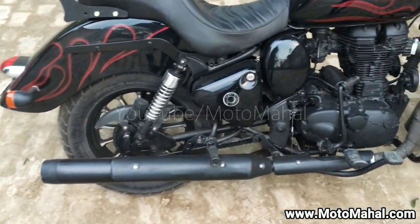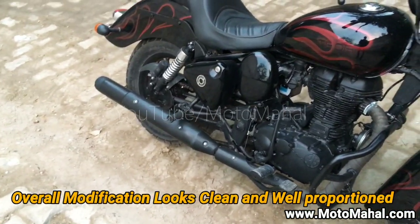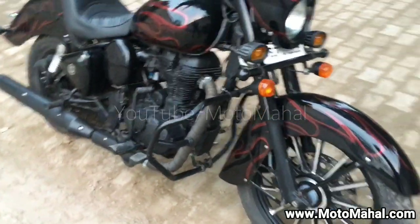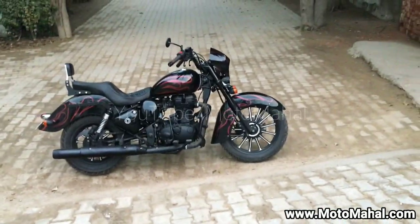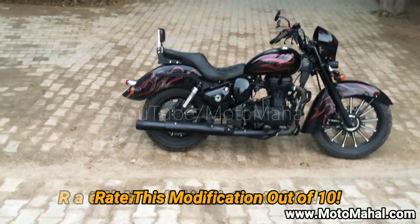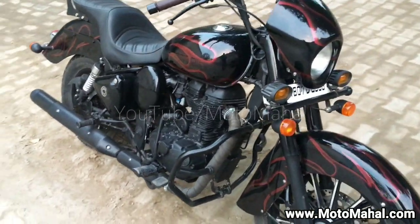Now the sound of the engine is also awesome. Along with the whole feel and the stance of the bike — if you can see from far, you can pretty well make out how well proportionately the whole stance has been designed and implemented. So guys, this is it — Thor from Puranam Designs.